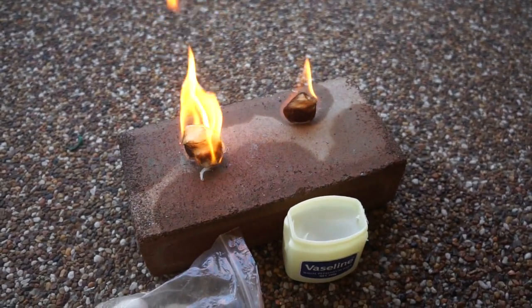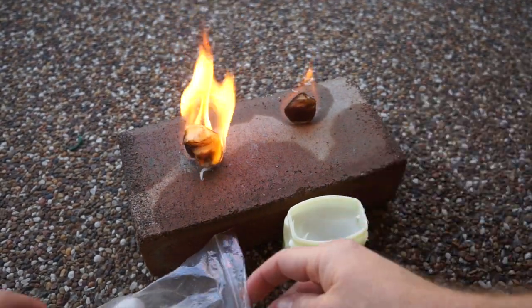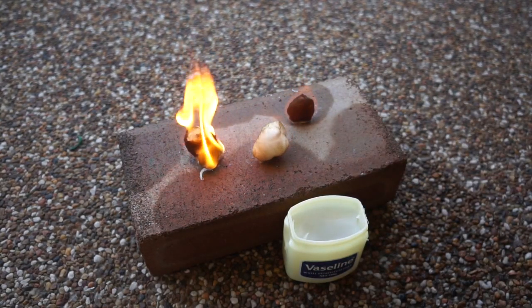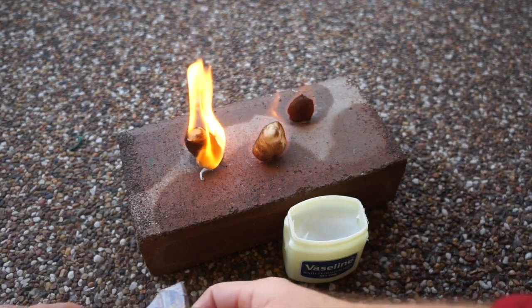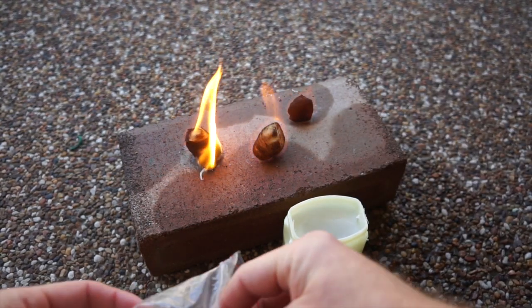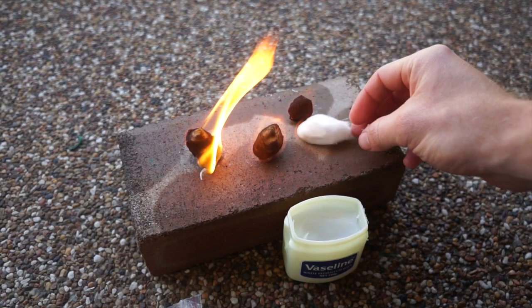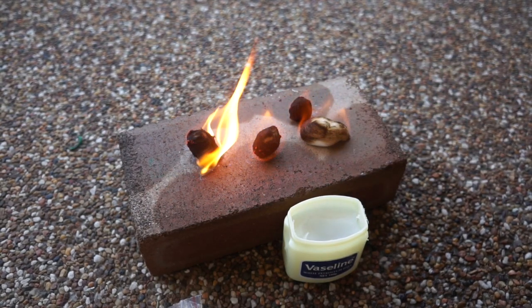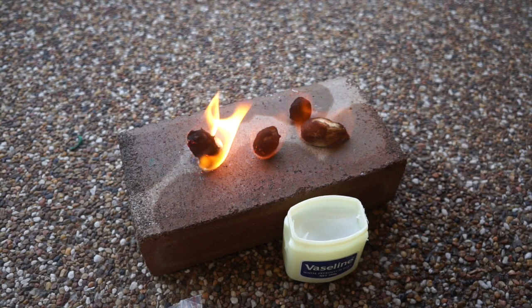You can see here that I've lit the Vaseline-coated one on fire — notice how much stronger that flame is, and watch how much longer it lasts. I'm going to light two other plain cotton balls on fire — three in total without Vaseline — and the one with Vaseline definitely outperforms the other three by miles.